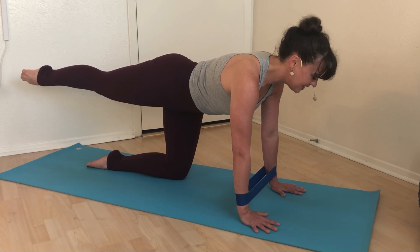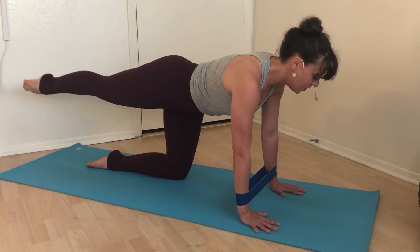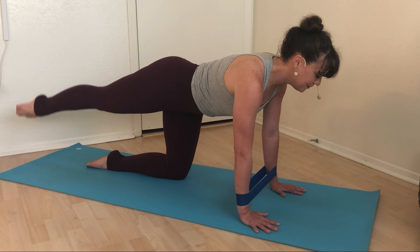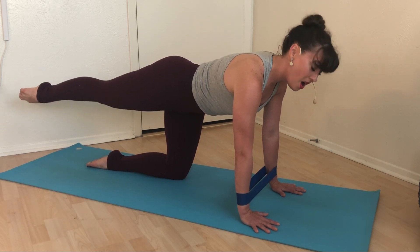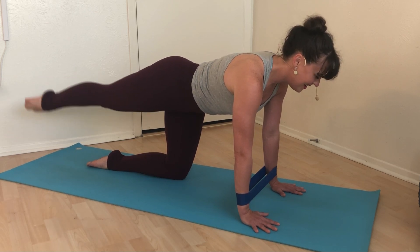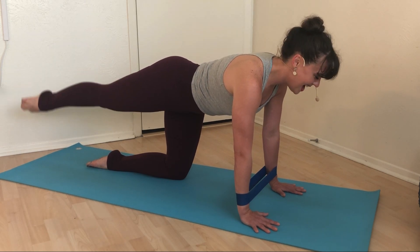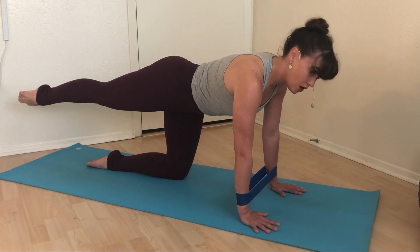Guess what's coming — tiny circles, my friend, everyone's favorite. Keep those hips even. Five, four, three, two, one. Hold. Tone that belly. Reverse — five, four, three, two, one. Hold. Zip up. Broaden again — five, four, three, two, one. Hold. Last time, reverse — five, four, three, two, one. Hold.